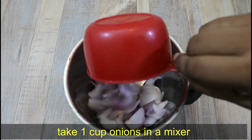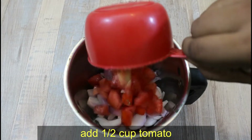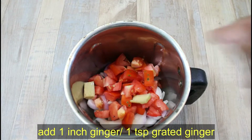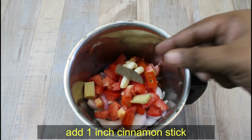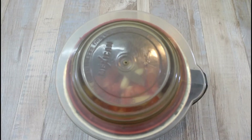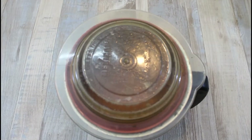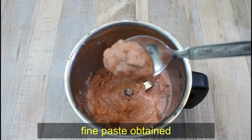Now for the masala paste: we add 1 cup of onion, 1 cup of tomato, 1 inch of ginger, 4 cloves of garlic, 1 inch cinnamon stick, 3 cloves, 1 bay leaf, and 1 teaspoon of oil, then grind it. Friends, it has been done — you can see this is a very good paste.